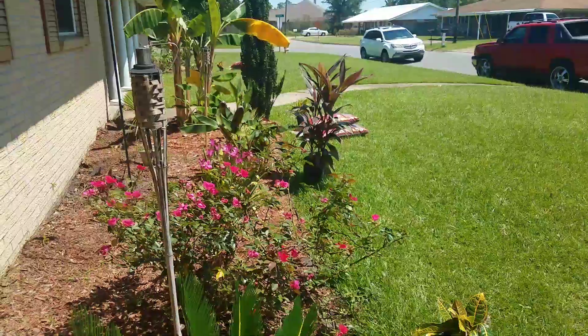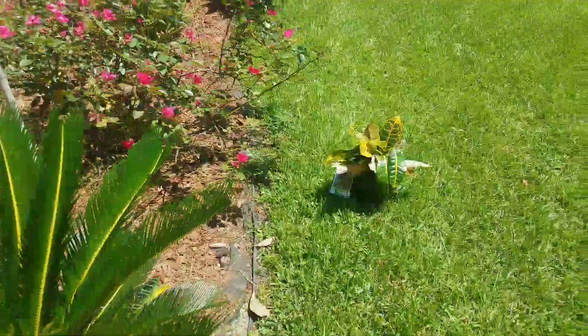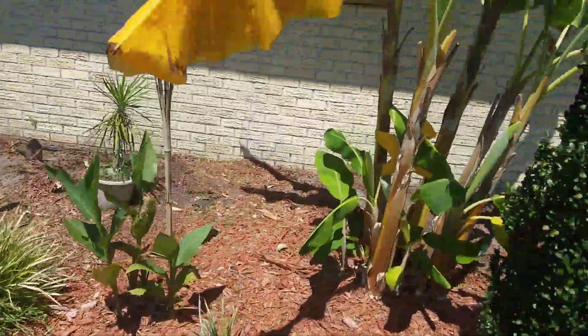Look at that — this is tight. So alright YouTube, this is a little before video real quick. The plants are not in the ground yet. The next video the plants will be in, and it will be mulched. So check me out — and this ain't live, this is my YouTube.